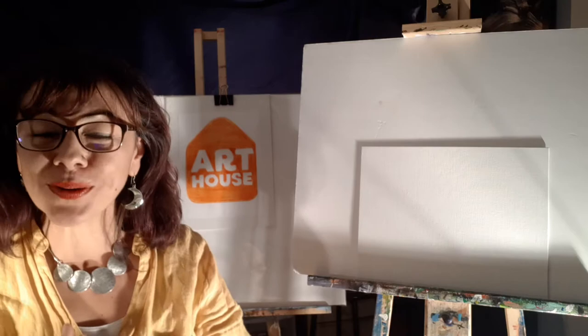Hello Art House kids! How are you doing? This is Miss Miriam and we're gonna be creating art in this beautiful space. I just wanted to check in on how you're doing today. Are you ready to create art? Let's start!